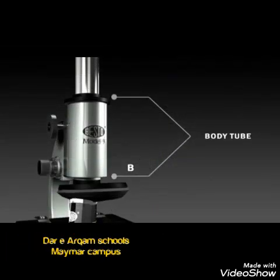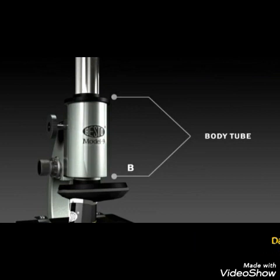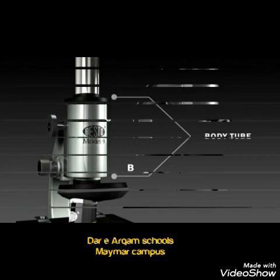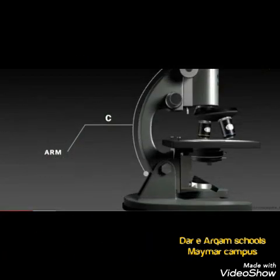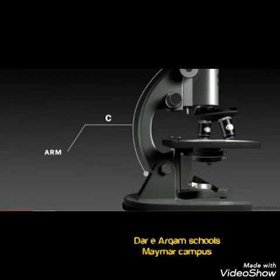Second, we have the body tube — a tube that connects the eyepiece to the objective lenses. At the third position, we have the arm, which supports the tube and connects it to the base of the microscope.